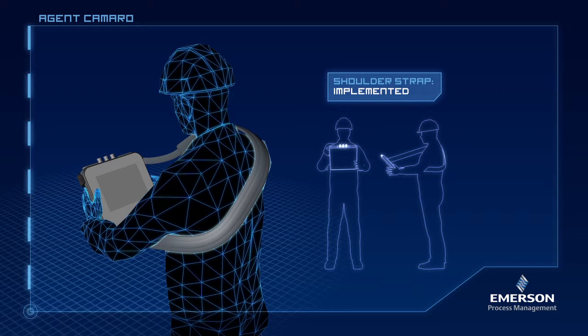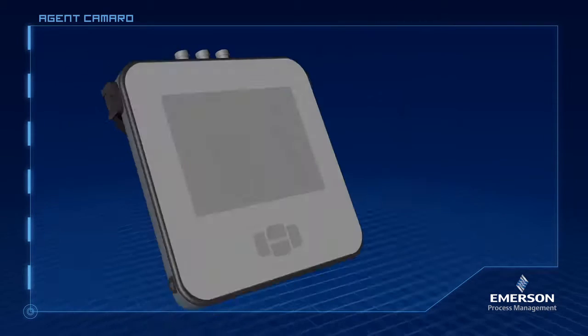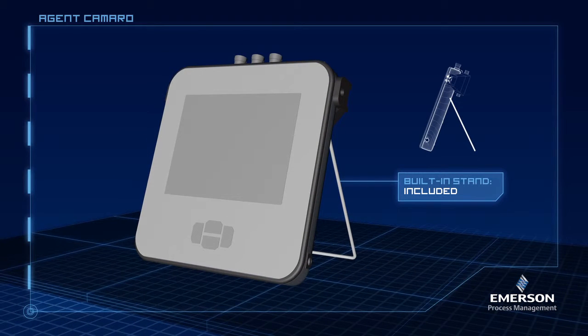Okay, and it needs to be easy to take on and off. Looks good. What about a stand for when they are at their desks? A built-in stand? Cool idea.